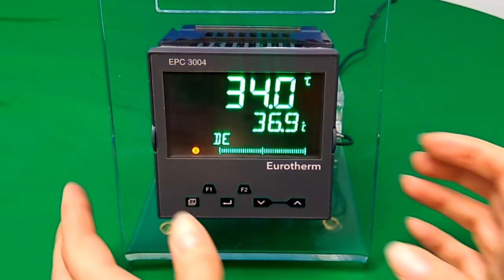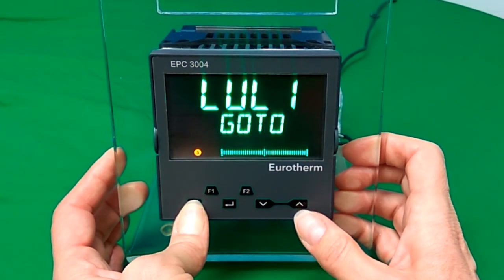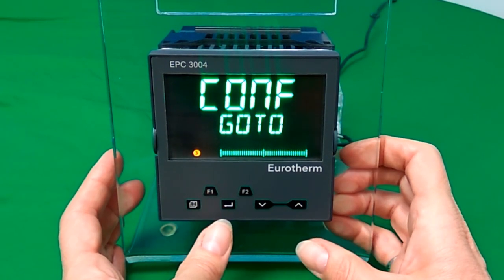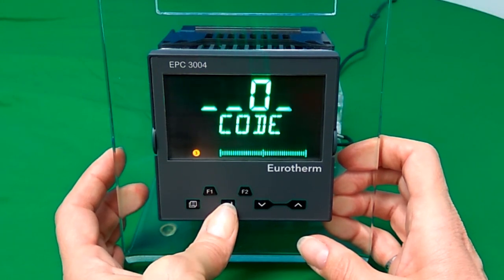Go into config mode by holding the page button for several seconds until you see level 3. Then press the up arrow to see config mode and enter the code — the default is 4.